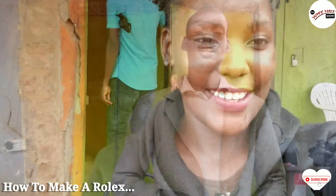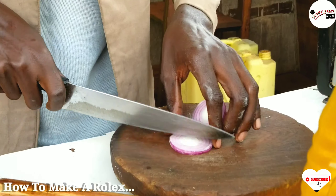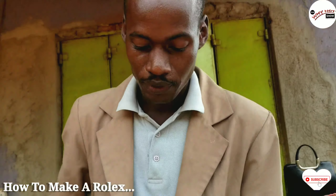Basically, we are going to make a Rolex. In making a Rolex, it depends on what the person needs in the Rolex. In simple terms, a Rolex is a combination of a chapati and an omelette.